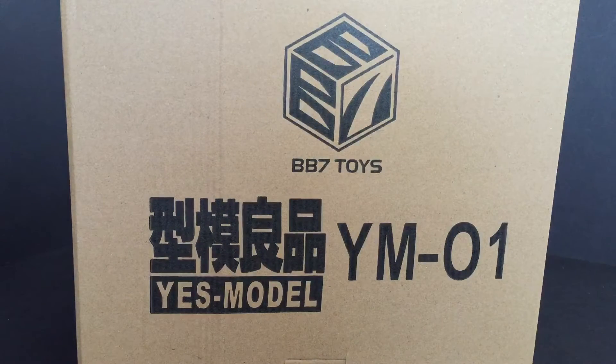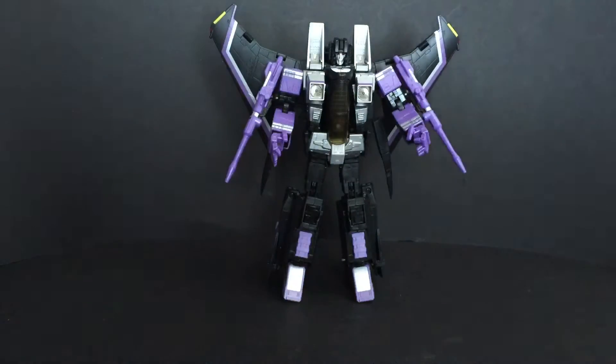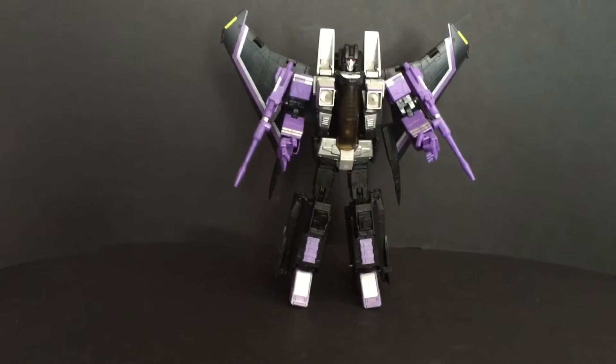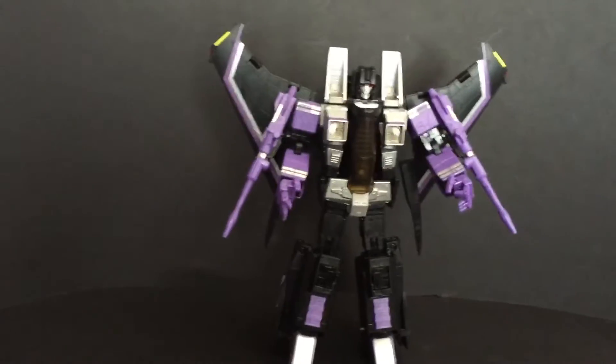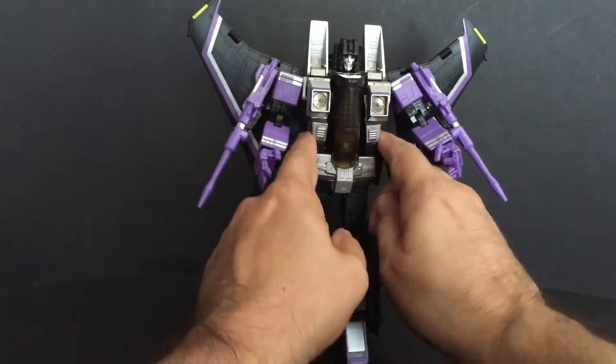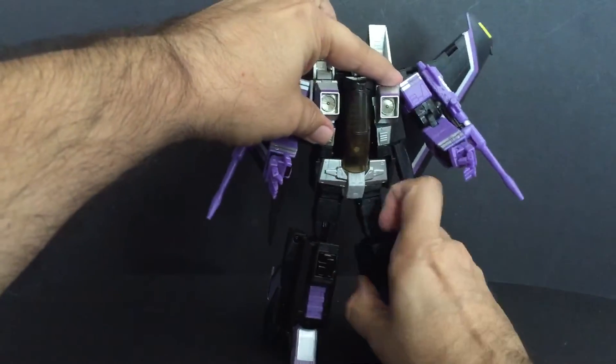Hello, YouTube land. Welcome to another edition of Jeff's Toy Reviews. I am Jeff, and today I just got this in. This is BB7 Toys Yes Model YM01 — Yes Model 01, their first in their line. This is a knockoff of Masterpiece MP11 SW Skywarp. Just got him out of the box and I will tell you, joints are good, his waist stays together, he is incredible looking right off the bat. I'm already happy with this guy.